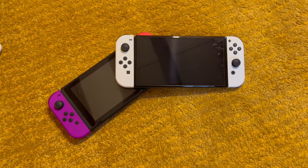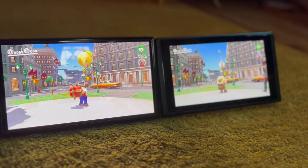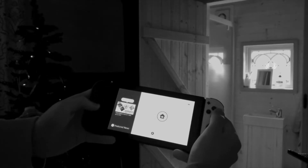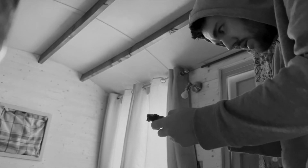I've had this Nintendo Switch since the release of the system in 2017. It's played hundreds of hours of several different games and hasn't missed a beat throughout my whole ownership. However, one stormy night I turned on my Switch with 100% battery and started to play Mario Kart 8, only to find shortly after it had dropped to 40%.